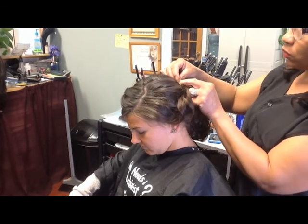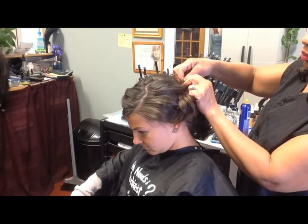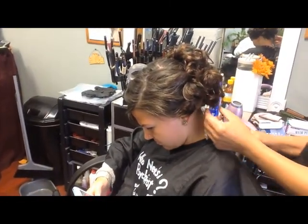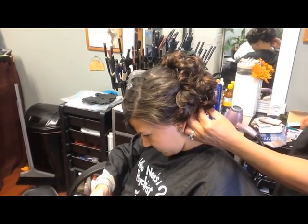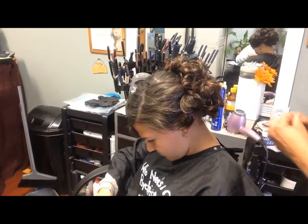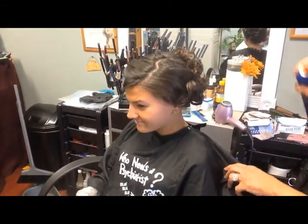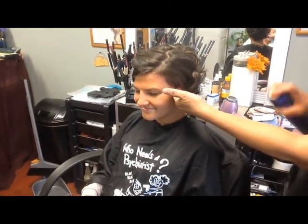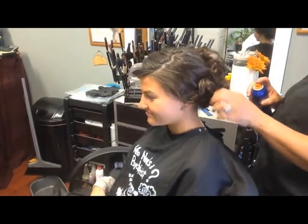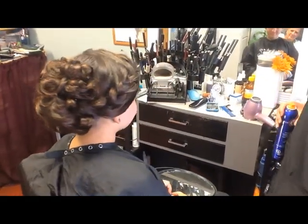She likes it kind of loose, so we want to keep it as loose as we can. We're going to pin all these down and start putting some curls in the back in a few. I'm just pinning up these hairs and keeping it kind of on the full side. We'll finish very shortly — give her some little holding spray here, and then she is on her way. This is our hairdo, our finished look.